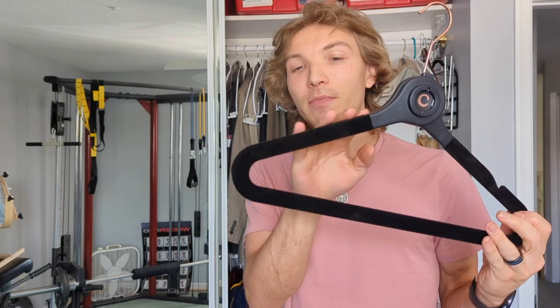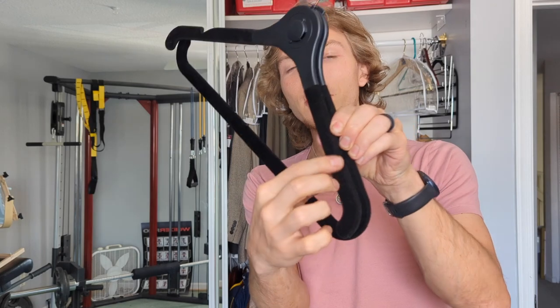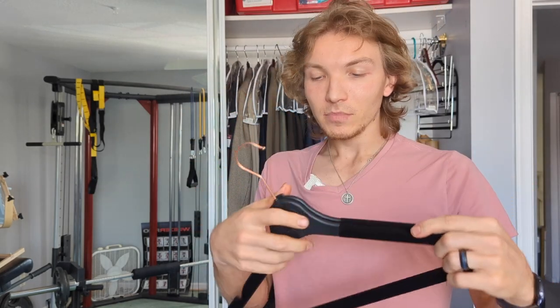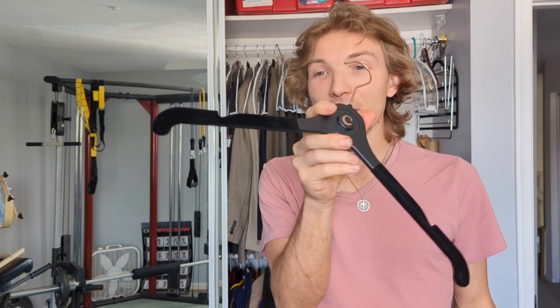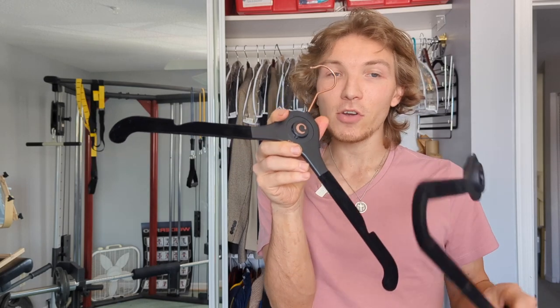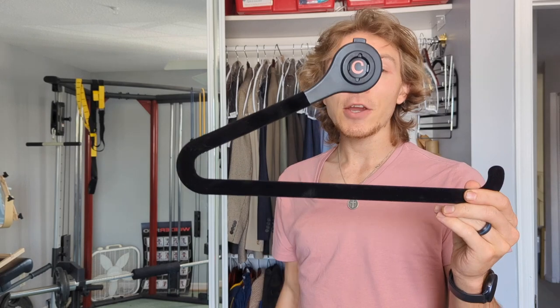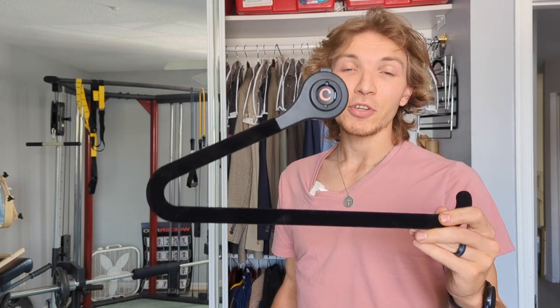It's got these great little arms that have velvet, with little indents to hang dresses and stuff like that. The main feature is it actually has two pieces — your main hanger part that you hang your dress or whatever on, and then another part that you clip to the hanger that can hold the other part of the dress up.